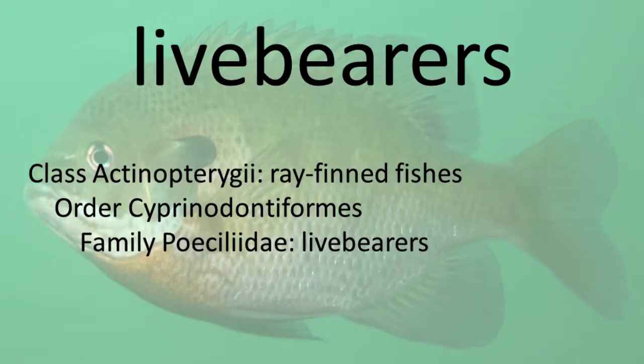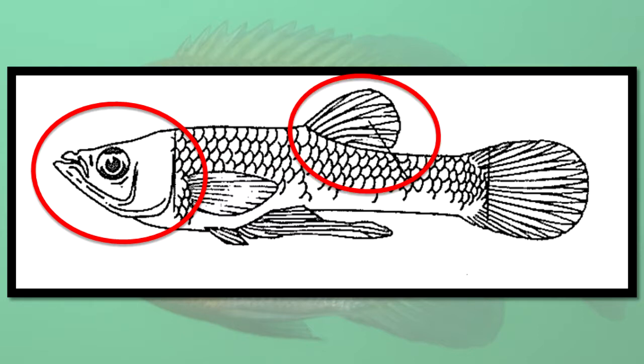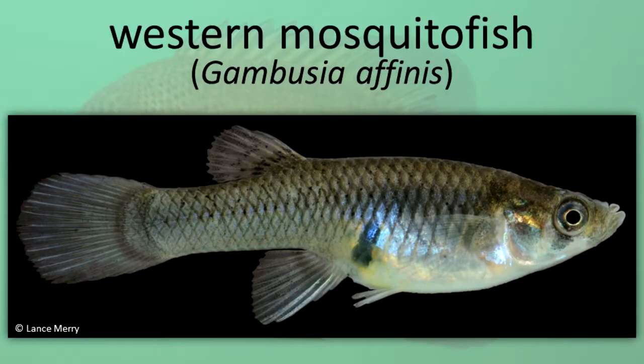Live Bearers. The live bearers earned this name because they have internal fertilization and the female gives birth to live young. Males have a modified anal fin to help them transfer sperm to the female. General characteristics include an upturned mouth, a flattened head, no lateral line, and one dorsal fin. Western Mosquito Fish.